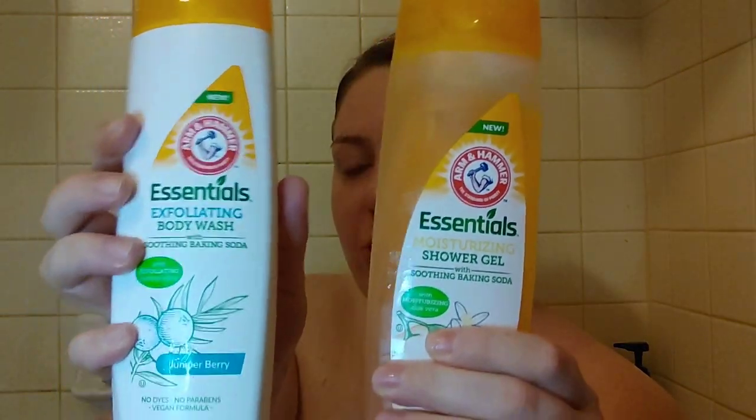Hello, thank you so much for coming back to join me for this week's Dollar Tree Gold. Sorry we have to be in the shower and bathtub for this, because I found two new Arm & Hammer body washes. If you'd like to hear the difference between them and which one I like better, please keep on watching.